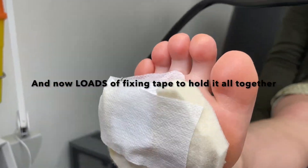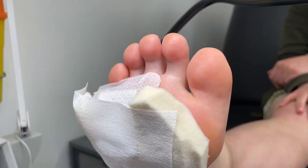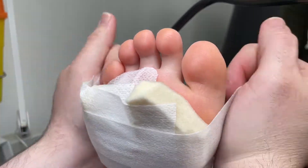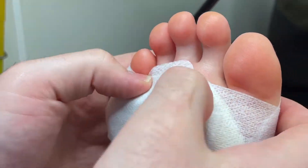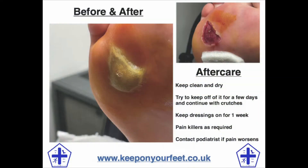I gave the patient instructions to keep her foot clean and dry for a week, to keep her weight off of her foot as much as possible, and to contact me if there were any issues. She'll be using a limbo cast protector in the meantime so that she can shower, and after a week I'll then take off all of these dressings and assess where the wound bed has gotten to in its healing process.